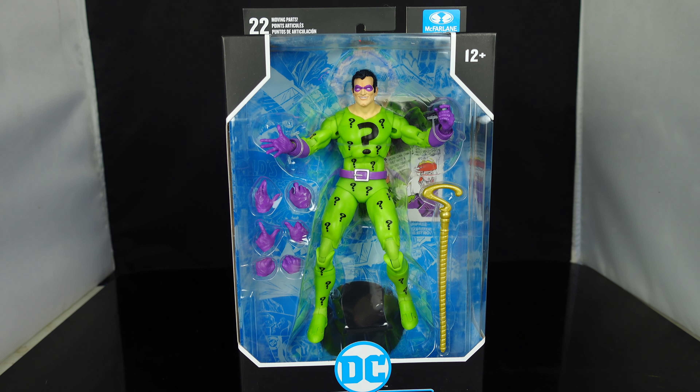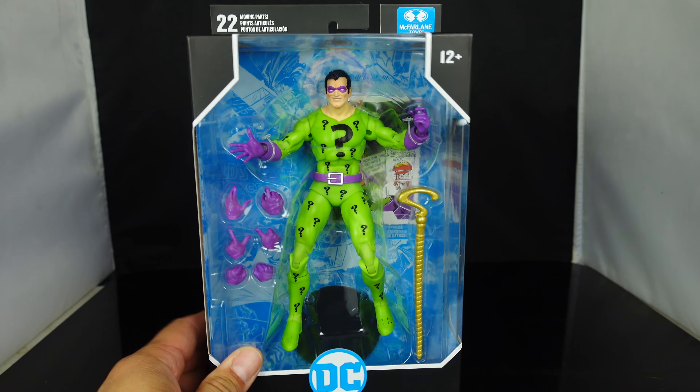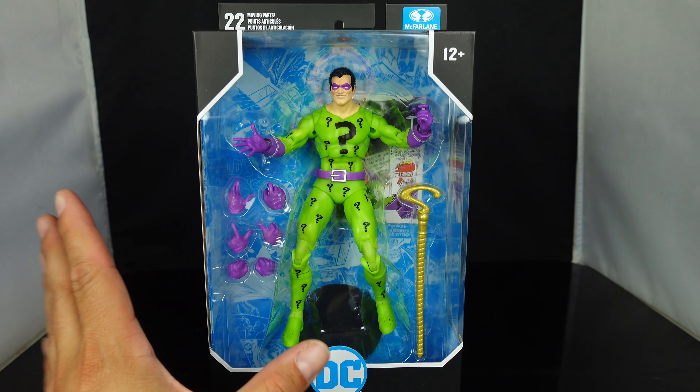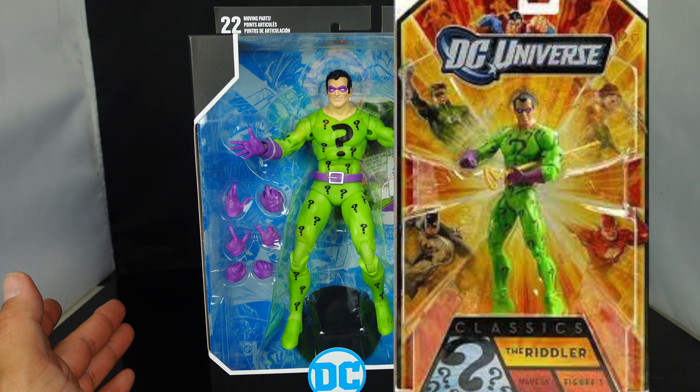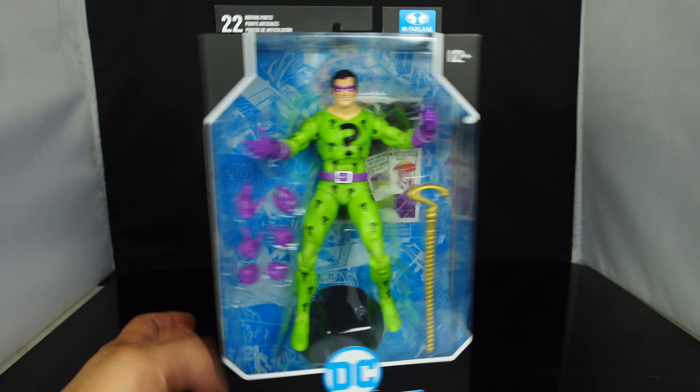What's going on guys, Sam here, and I'm back with another review. Today we're taking a look at the brand new DC Multiverse the Riddler by McFarlane Toys. This is way more of a classic look of the Riddler — first time in the line for McFarlane Toys. DCUC gave us a version of this; I think it was in the Bane Collect and Connect, but now McFarlane has his own.